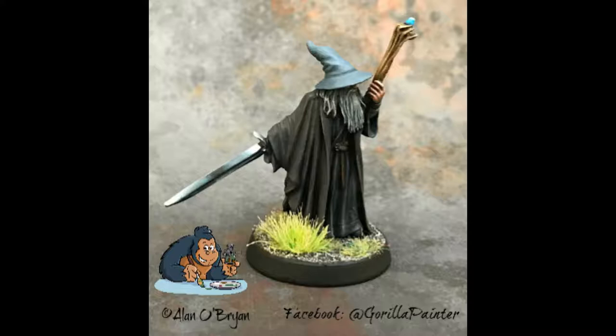I wanted something a little self-deprecating and memorable — so I got that little cartoon gorilla, so when I put it on my finished pictures people would recognize the symbol. For the name itself, I thought about the funniest image of someone painting: Coco the gorilla, who actually painted canvases. Picturing her holding a tiny miniature with little glasses, painting a design on a shield — that made me laugh. That was my inspiration, and I used a picture of Coco as my original profile picture for a while.